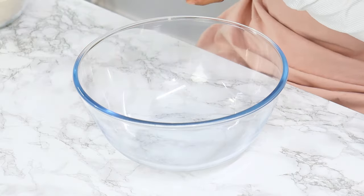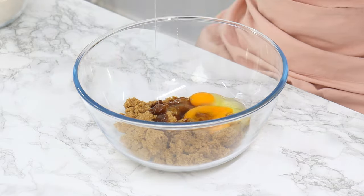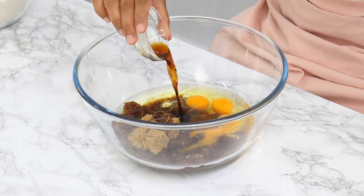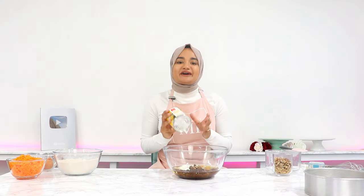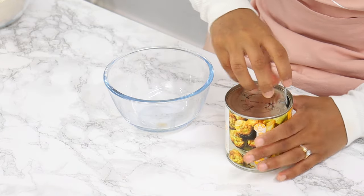Set the dry ingredients aside. In a large mixing bowl, add one and a half cups of soft brown sugar, three large eggs, one cup of unflavored vegetable oil, three teaspoons of vanilla, half a cup of regular yogurt, and now for the strange ingredient — one cup of crushed canned pineapple with the liquid drained.